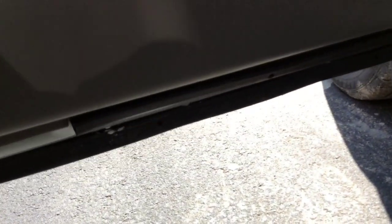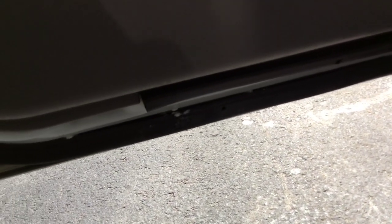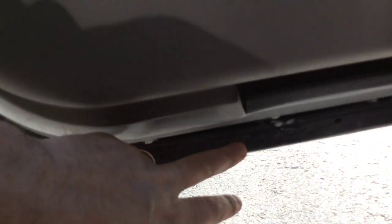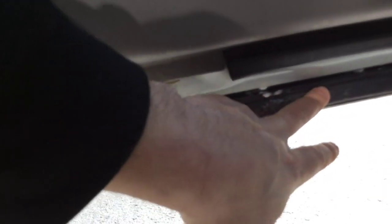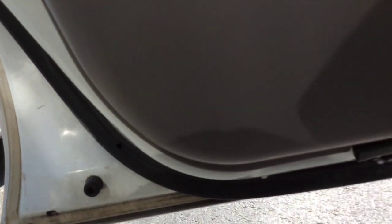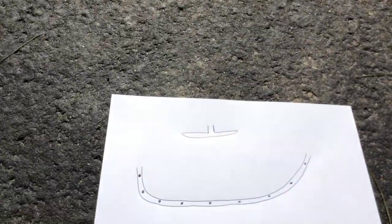What I ended up doing was simply taking some Gorilla Glue and working it into the various areas. This is just some stuff that's a little bit left over. I should have taken some pictures and video before I actually fixed it to show you how it goes in, but I've made up some nifty little drawings that may be able to help.